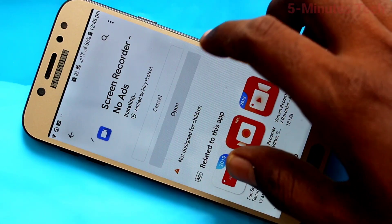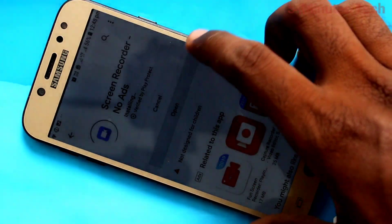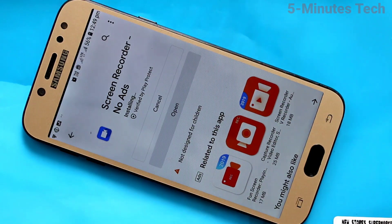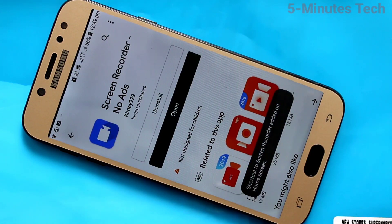You can use this screen recorder app — just wait for it to finish installing.